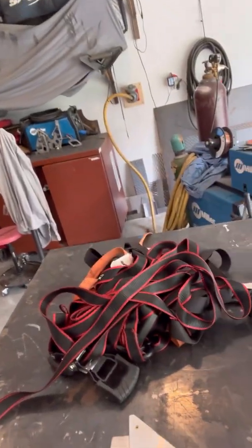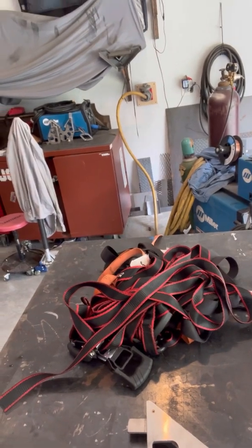I was gonna pop out here in the garage and do something real quick, but first I've got a problem to tackle. Look at this — I've got a giant stack of ratchet straps left over from the last thing I hauled, sitting right in the middle of my workbench. I really hate rolling up ratchet straps.